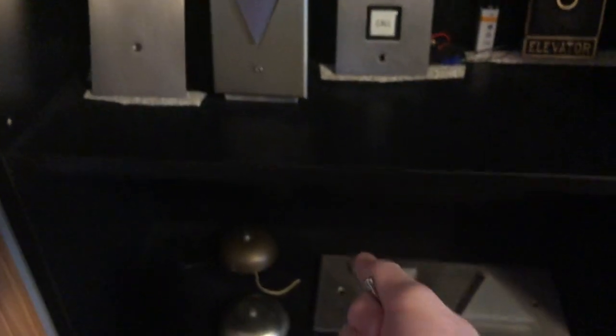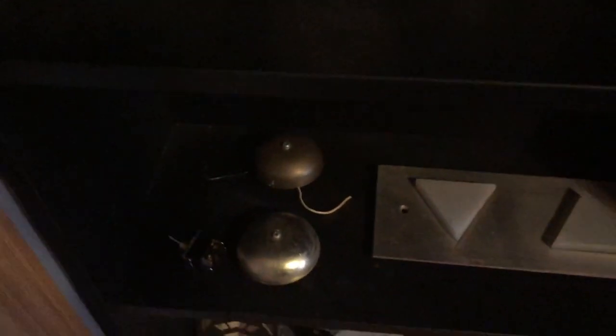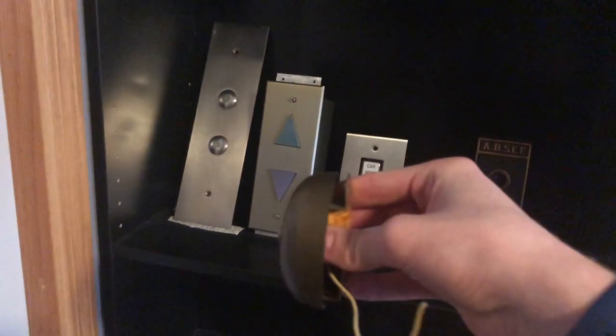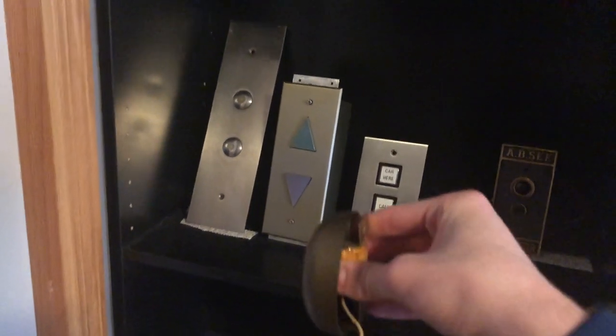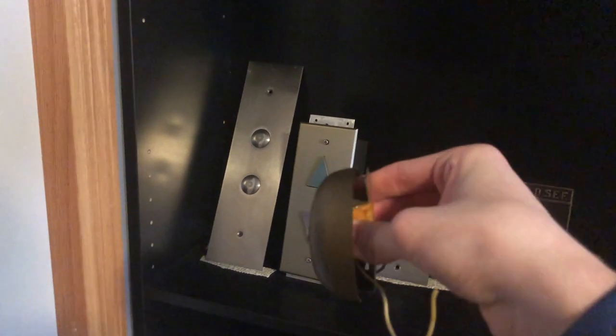Moving down, we got a few bells and stuff. This is just a switch I was going to use for something else that I never ended up using. This lantern is from Justin — thank you again, Justin. This came from the Sutter Stockton garage in San Francisco, along with this Otis bell. The solenoid doesn't work so I just ring it manually. And this is a Westinghouse low-pitched dinner bell that I absolutely love. This came from the Doko garage as well.